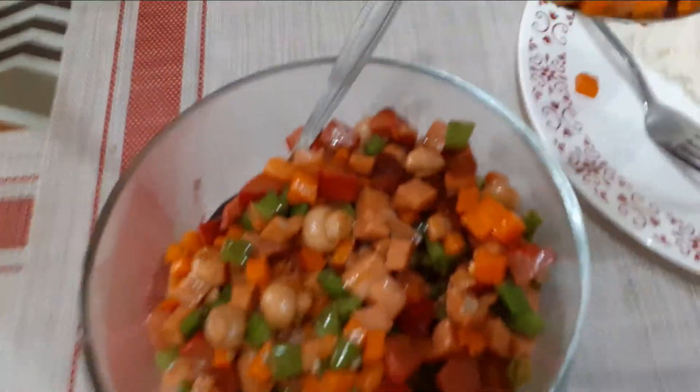Nakalimutan nyo talaga yung problema nyo dyan. (You really forgot your problems there.) Tignan natin — masarap na pagkain, tignan mo. (Look at this — delicious food, look at it.) Niloto yung kadwak. (The kadyos/pork was boiled.) Mixed vegetables. Nginginig pa, sobrang sarap. (Still trembling, it's so delicious.)